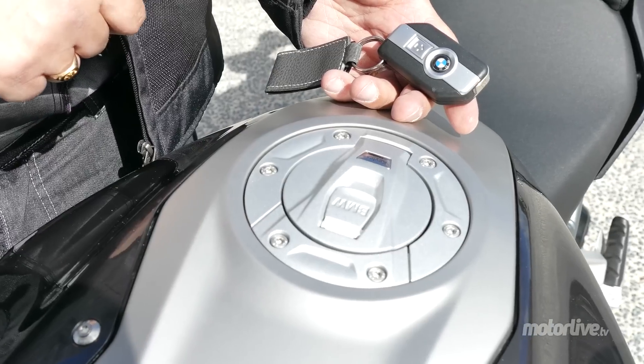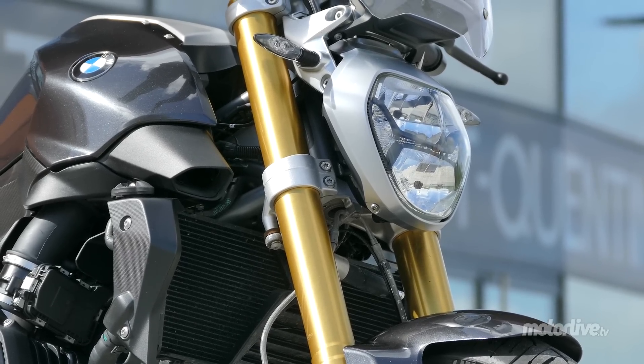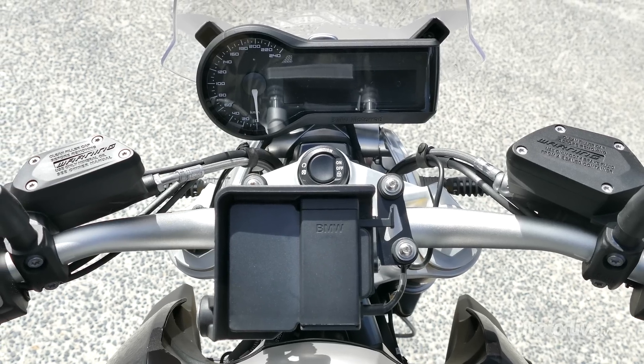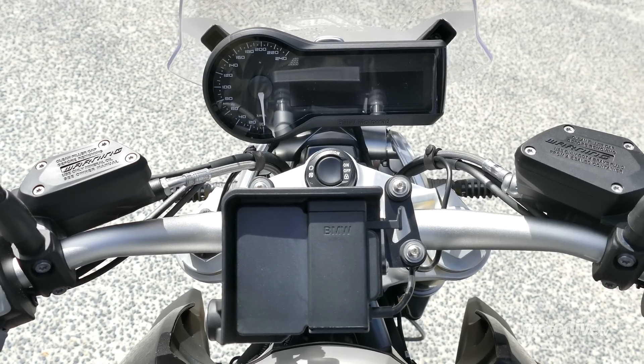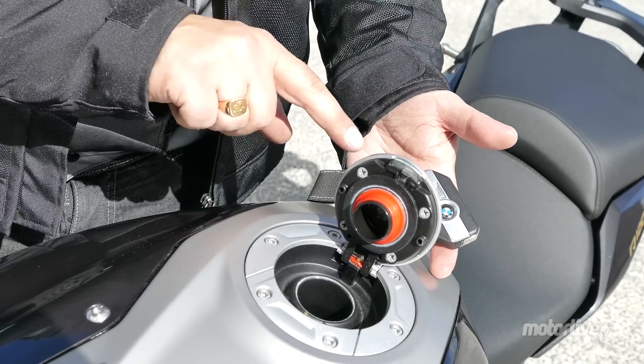La R1200R peut aussi bénéficier du système K-Lace Ride. On peut garder sa clé équipée d'un transpondeur dans sa poche — un bouton remplace le contacteur et sert aussi à bloquer la direction. Le bouchon d'essence s'ouvre lui aussi sans clé, moteur éteint et contact coupé.